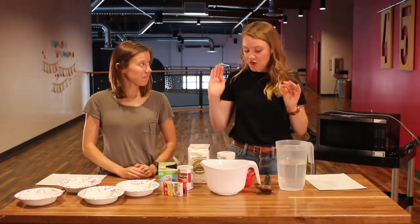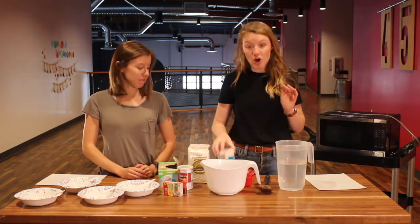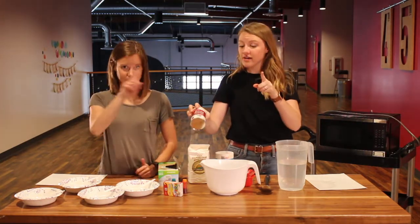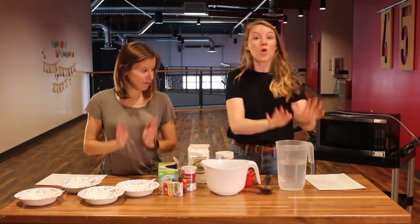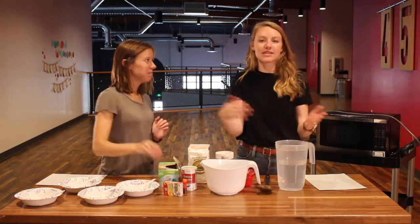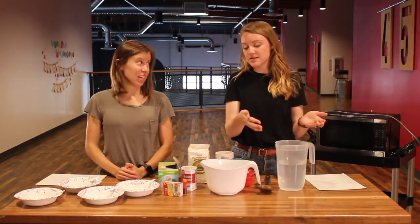I'm gonna tell you what you need. You're gonna need flour, salt, baking powder — not baking soda, baking powder — and water. And food coloring. You also want food coloring because that's what makes this colorful.